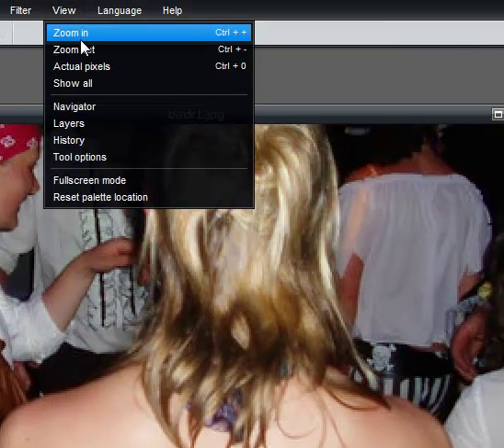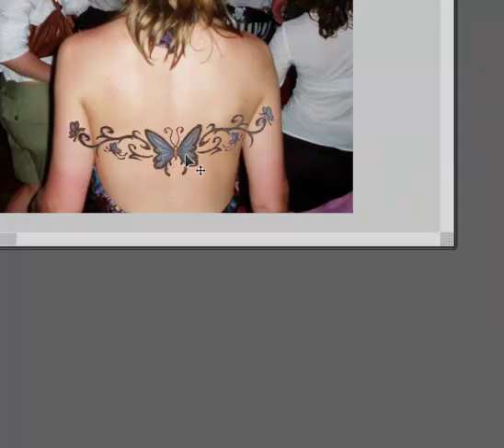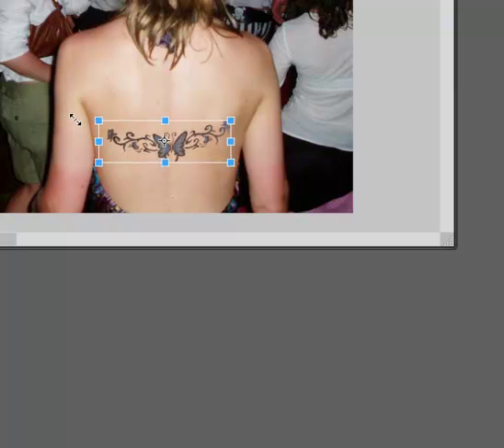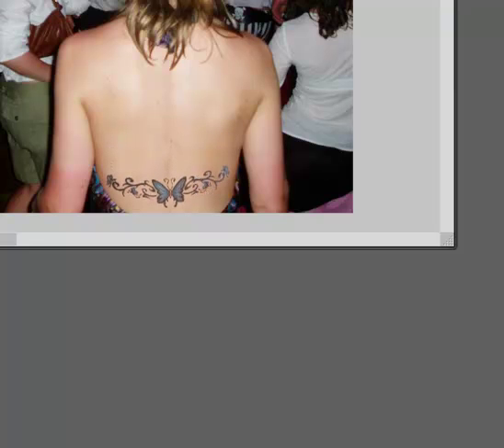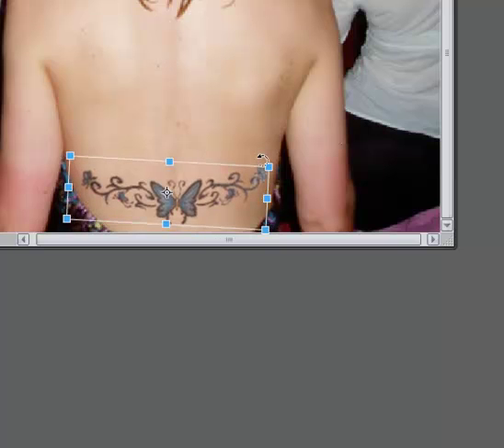Now I'll go to view actual pixels so you can see what's going on. Obviously I need to resize that — you could do control and T. Hold down the shift key to constrain proportions as you drag from a corner towards the center to make it smaller. When you're happy with that, choose enter. Go ahead and move it down. If you need to rotate, do control T again, and when you scroll over around a corner and it turns into a half circle, you can start rotating it. Hit enter when you're happy.